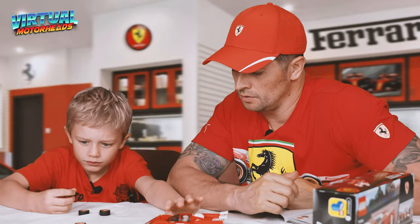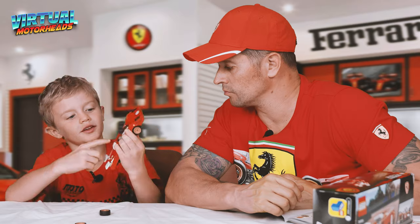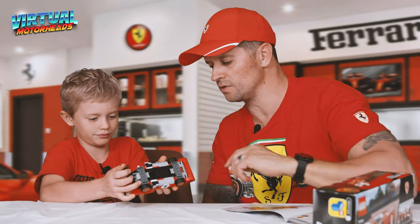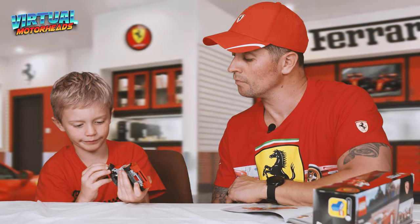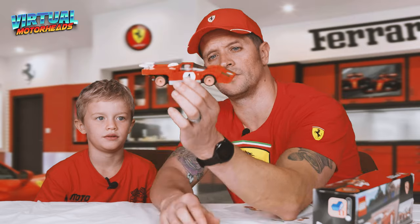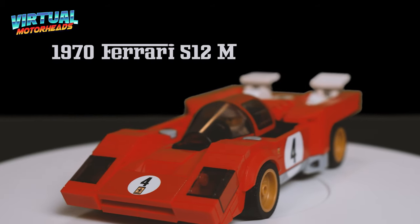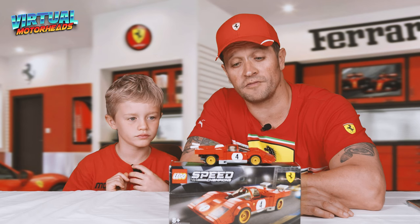Buddy, you do the honors. They weren't even born yet when this car came out. We're missing one piece, guys. And there you have it — the Ferrari 512M in Lego. That looks so cool. What do you think?